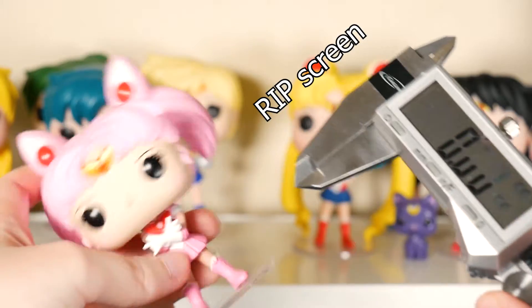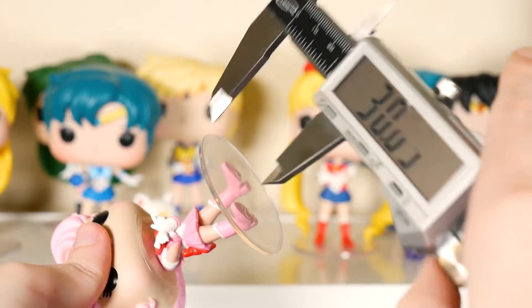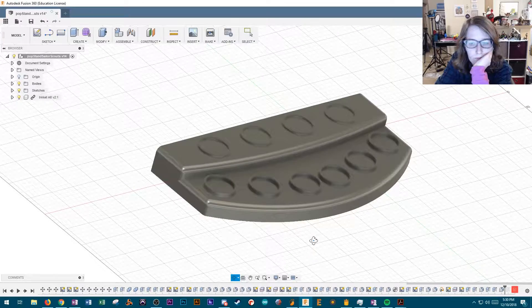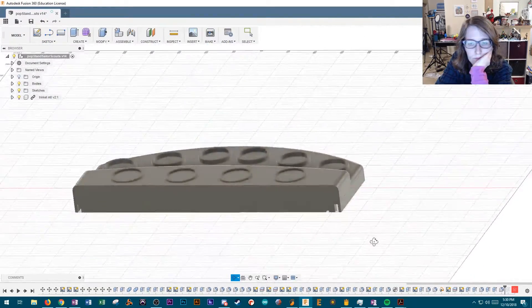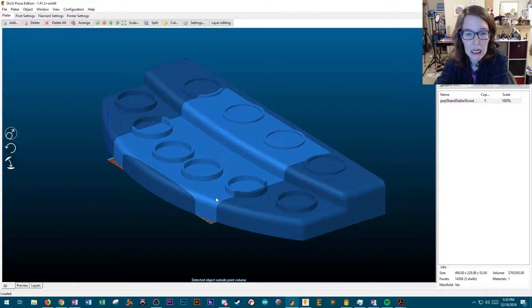So, of course, I turned to 3D printing to make a tiered display. I took measurements. I sketched out ideas. I modeled. It seemed so easy — until I exported and realized how big it was.